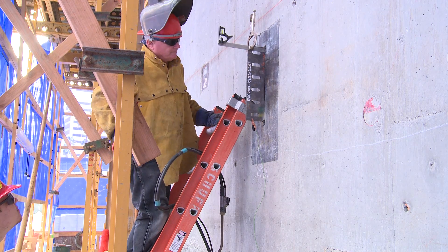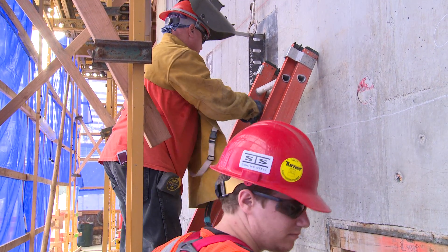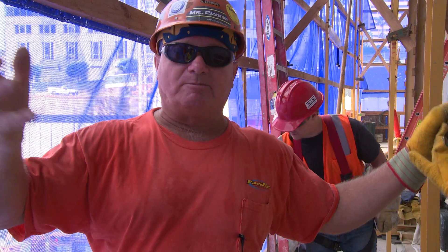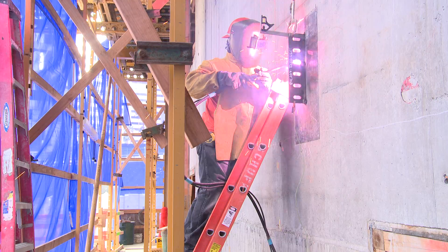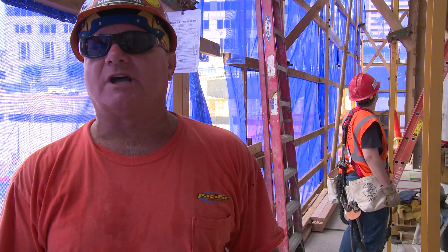It's going to be a 73-story building. It's supposed to be the biggest building in Los Angeles, and I'm glad I'm able to work on it. When we finish the building and get it to the top, we'll have a ceremony where we place the last beam. We'll have the American flag and an evergreen tree on it — a symbol of life and a completion of a great project and life for all the people who occupy this building after we're done.